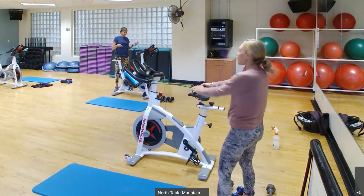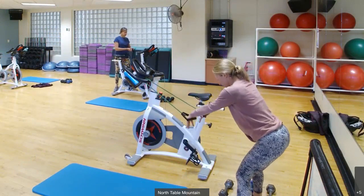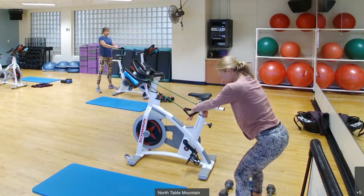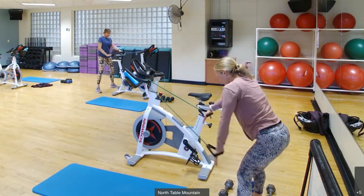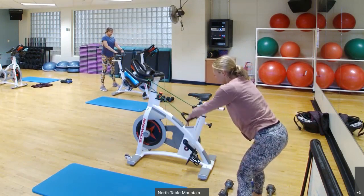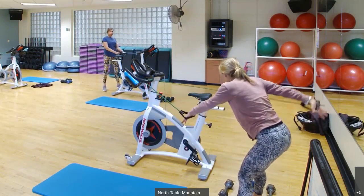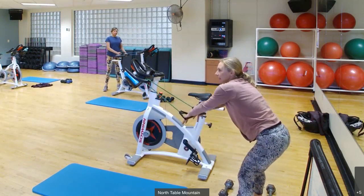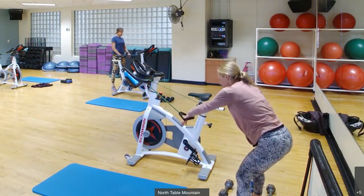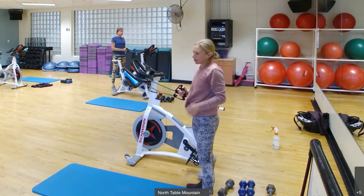We're going to do our swimmers — that's exercise number one. Start sitting up tall, pin forward about 45 degrees, shoulders are down and back, core is engaged, slight bend in the knee. You're going to press all the way through, controlling your resistance as you press back. Fingers are pointing down, slight bend in the elbow, press all the way behind you. You should feel this in your lats and your triceps. Keep that core engaged and control that resistance coming back. We'll do a combo of single arm and double arm swimmers, so just listen to my cues.